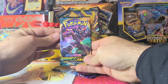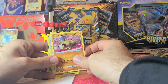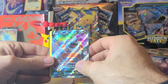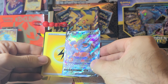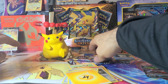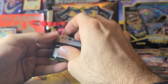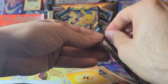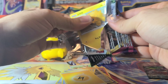Let's rip through these Sword and Shield cards real quick — everybody's seen their fair share of these so we won't take too much time. What does everybody think of Celebrations? Oh, we got a Rifeirior V! So nice — got a hit on our first pack of the Sword and Shield. Can't complain, there's the code card. I like Rifeirior. What was your best pull out of Celebrations? Is the Charizard number one like mine, or do you like something else? Let me know in the comments.